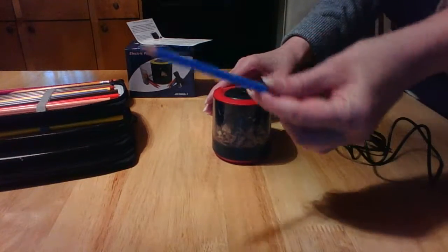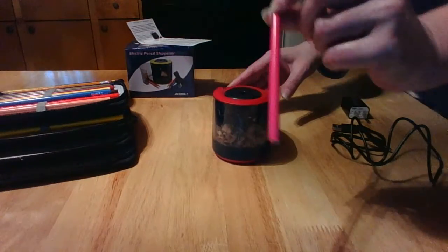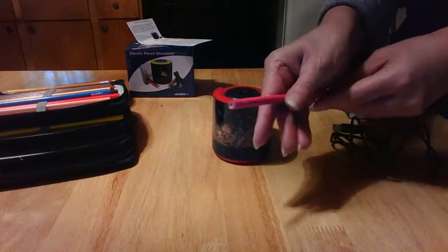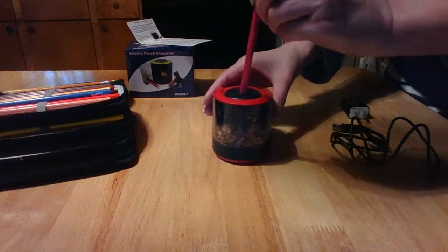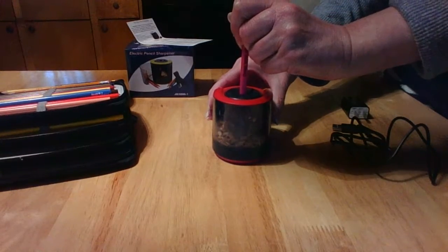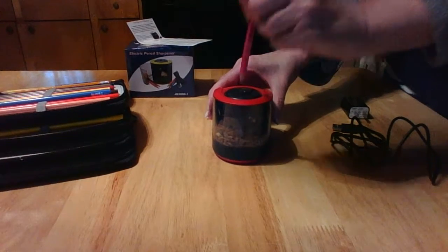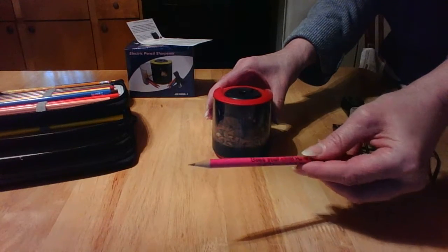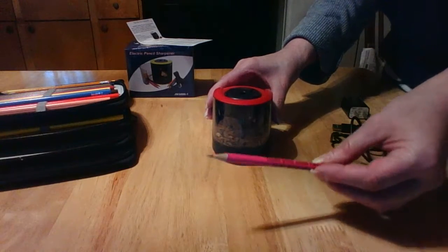That's one of my colored pencils and it's really ready to go. I've got a regular hot pink pencil here to show you how it works on an unsharpened pencil. It takes a little bit longer with something that's not sharp — but wow, look at this! See how that really works? Just a few seconds and you've got a really sharp point.